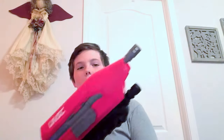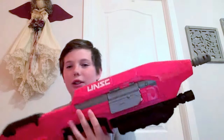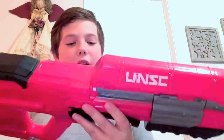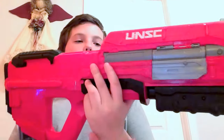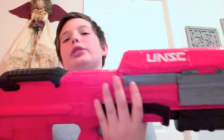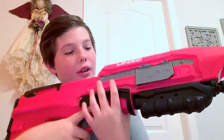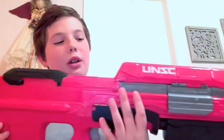Now, this is Boomco, and it's not Nerf, but I've actually had a surprising performance with it. It's got really good decals. This is good for cosplayers, because cosplayers are always spending hundreds of dollars just to get a gun that looks accurate. But this is fairly cheap and looks pretty well done.